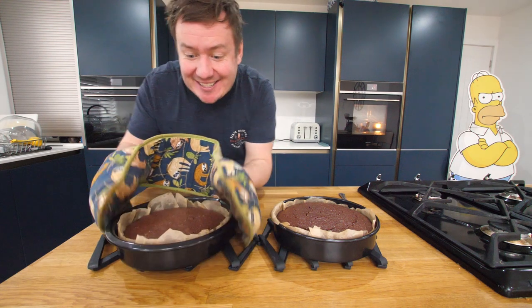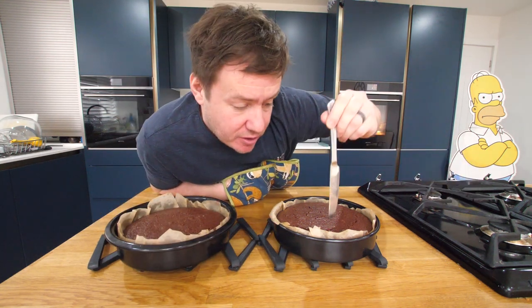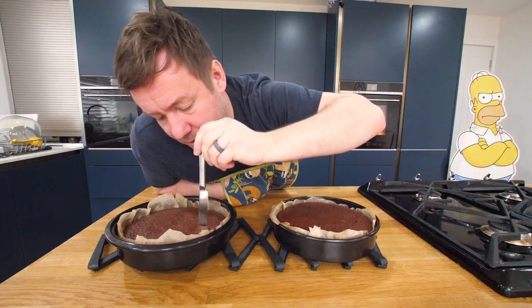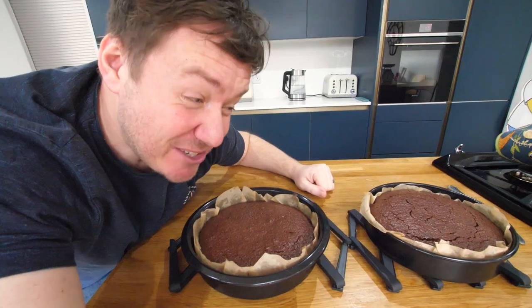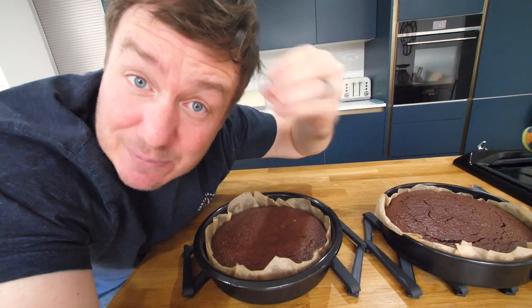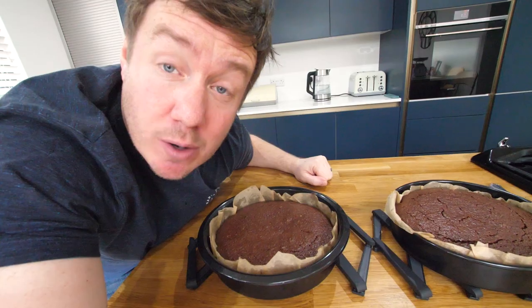Both cakes — I think they're done. I tested one of them; I couldn't find a bamboo skewer so I used a knife, put it in there, and it's come out clean. The smell is so rich — it's basically still a chocolate cake. I'm genuinely really impressed. Obviously we don't know if it tastes any good yet. I want to let it cool down fully in the tin while I make the buttercream.